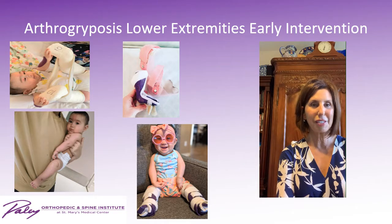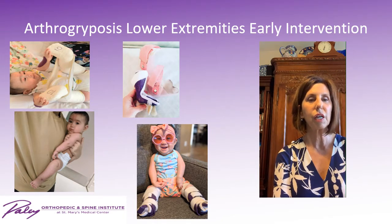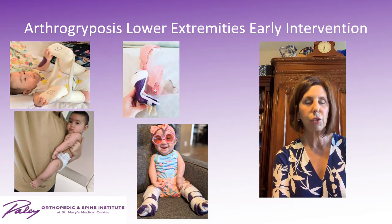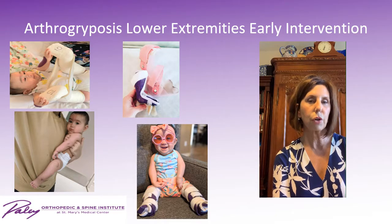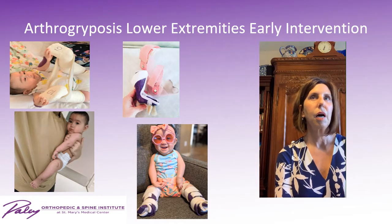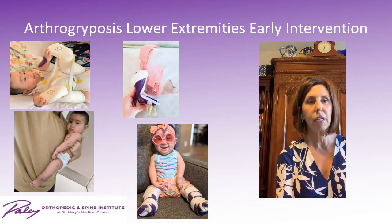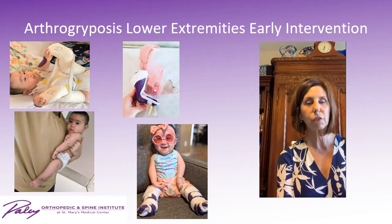The photo of the little girl with the adorable sunglasses shows the splints we make to maintain knee correction. Underneath you'll see the little AFO, and then we make a long leg splint that goes over it and can come on and off. The AFOs are worn 22 hours a day initially, and the knee splints are worn at night and approximately 18 to 20 hours a day so they don't lose that correction. If a child was stuck in extension and we gained flexion, we would still splint — just into flexion — to maintain what was gained.